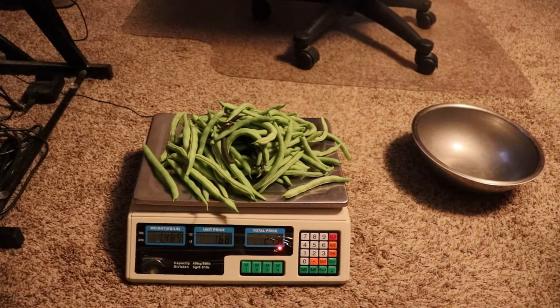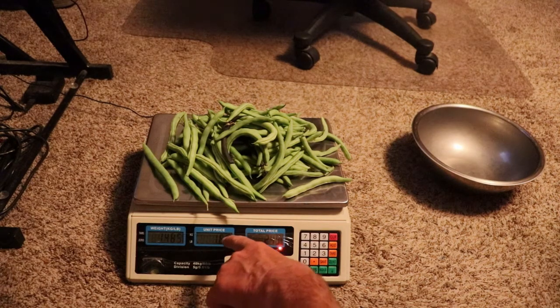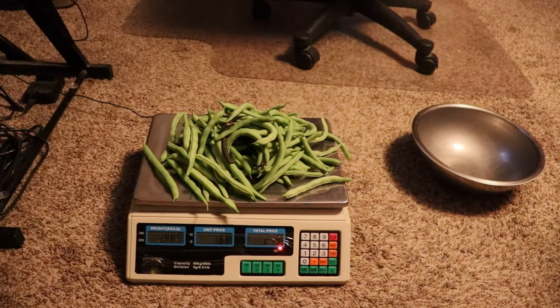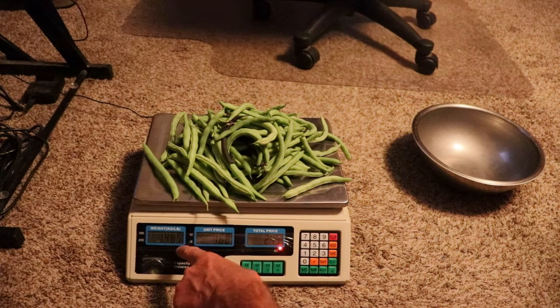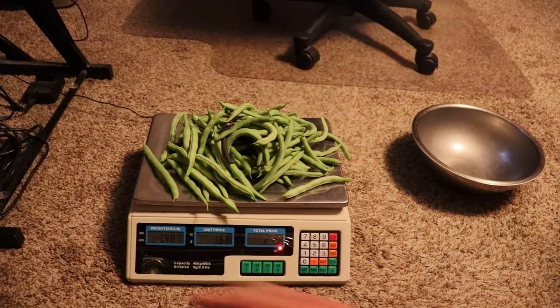I'm gonna go weigh this and we'll see how much it weighs. What I've done is I've got out my scale that I bought for market garden. If I go to a farmers market, that's what I would use. I typed in a dollar sixty-eight, which is what Walmart's selling them for — and they're not growing them in their own garden organically, growing heirloom stuff or whatever; they're getting them grown by large farmers. So one sixty-eight a pound — I have one point four eight five pounds. That's how much I saved today by picking my own green beans and growing them: two dollars and forty-nine cents.